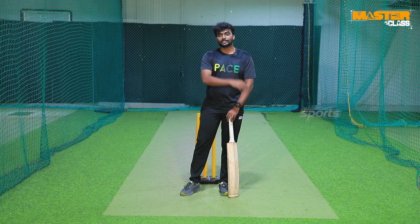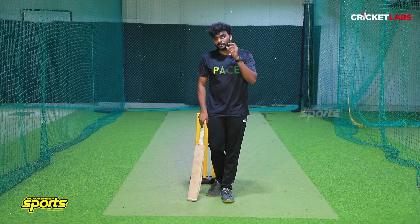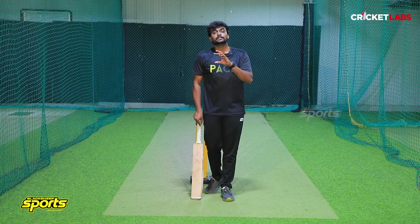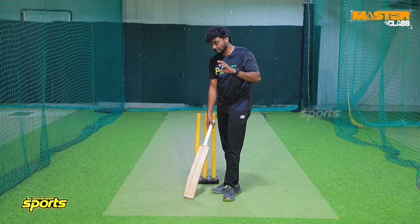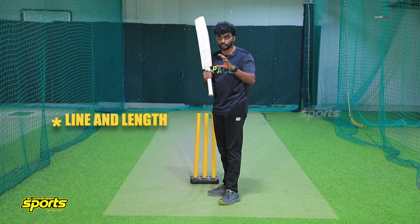So let's go. Sachin Tendulkar plays this shot — in an interview, he said he plays the upper cut without having practiced it. But in the upper cut, there is no trick — there is a procedure. What is it, and how does it work? First, the upper cut's line and length: it is a short ball.